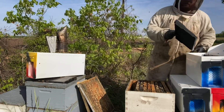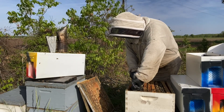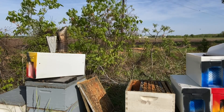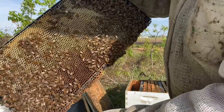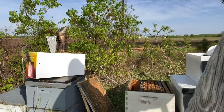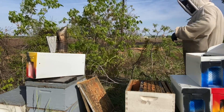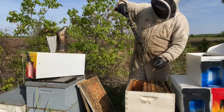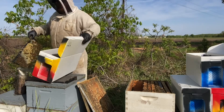I try to have two frames of foundation already in my nuke box, and I typically put foundation and food frames on the outside. Looks like this one's going to give us two nukes. This is a food frame — you see all that glistening nectar, newer comb they're working on, and good bee coverage — so that's going to go on the outside.